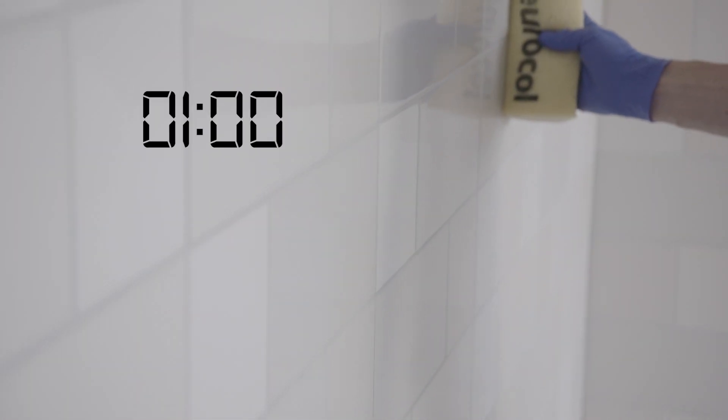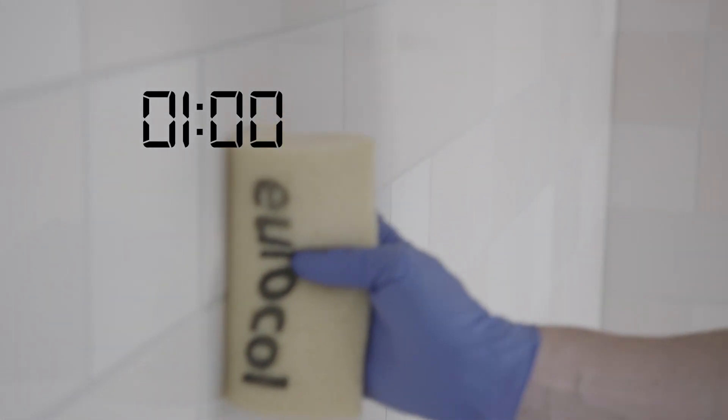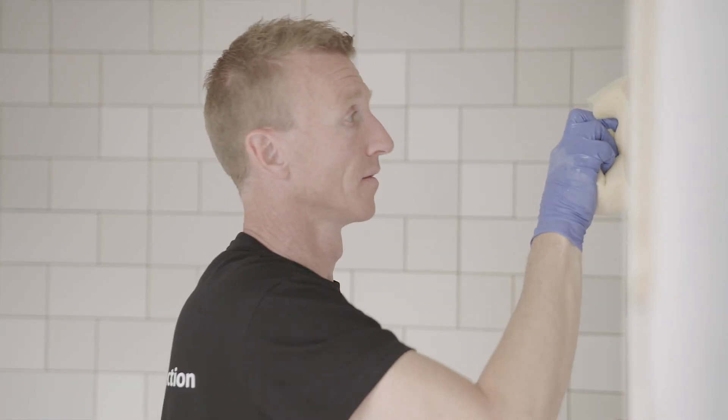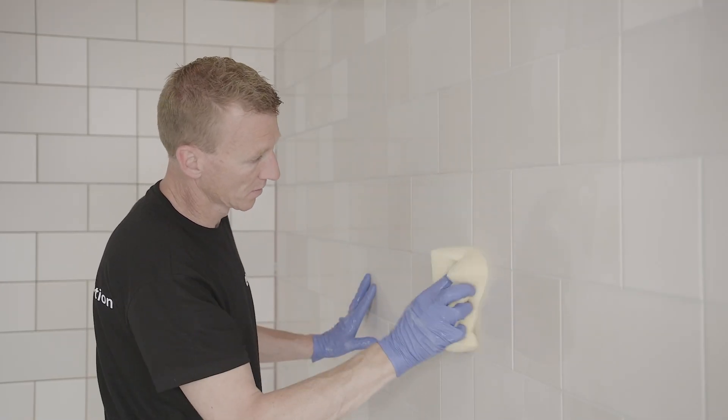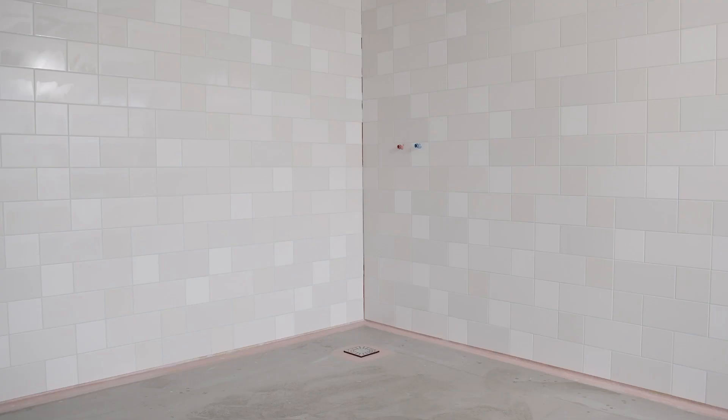After one hour, sponge the joints one more time by going over all the joints again with a damp sponge, making sure you touch all the joints. In this way you remove the lighter dirt from the joints, ensuring that they are evenly coloured.